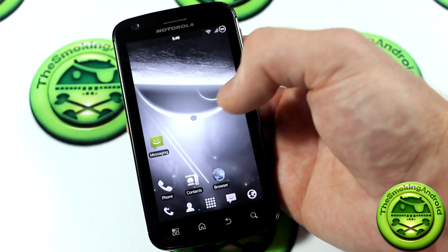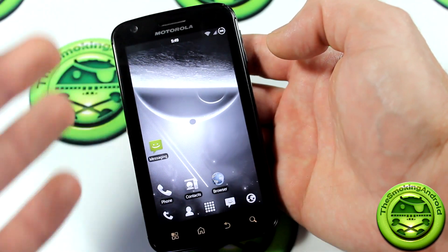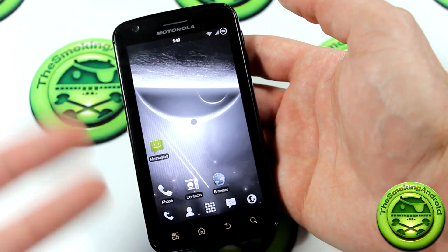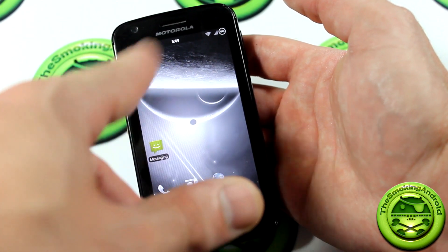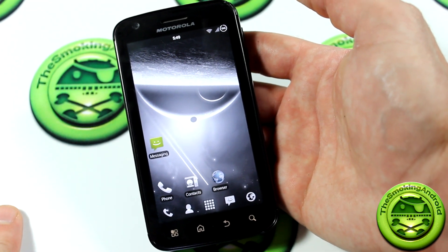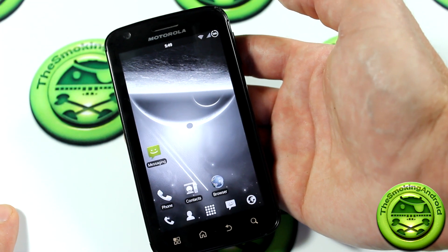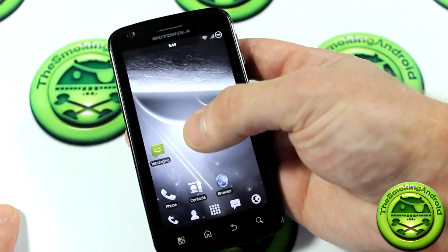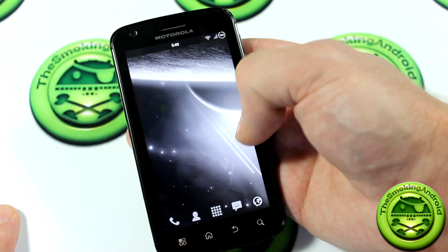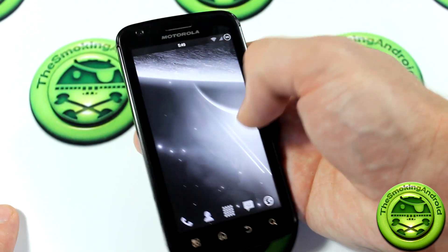Some other modifications include the new smooth spinner — so when you're in the Play Store or searching for anything, the spinner icon is now smoothed out. There are also some more build.prop tweaks to improve smoothness and fluidity.